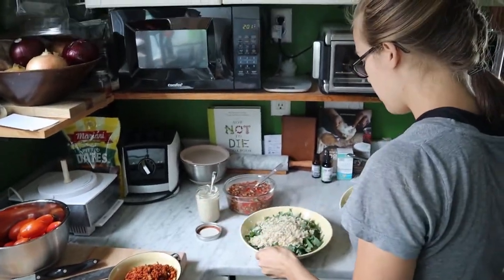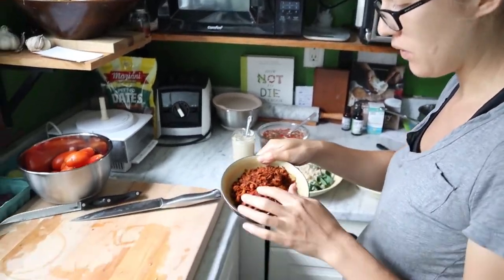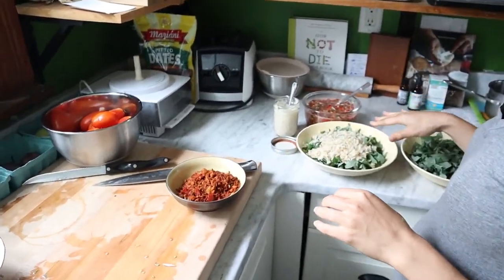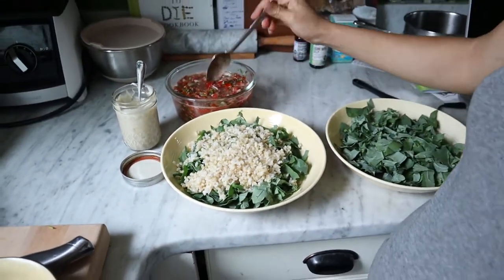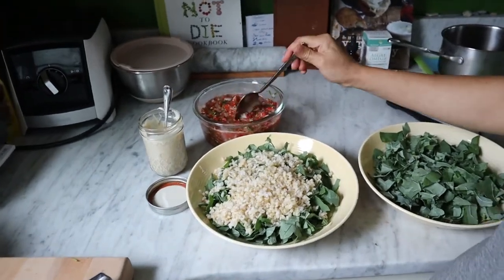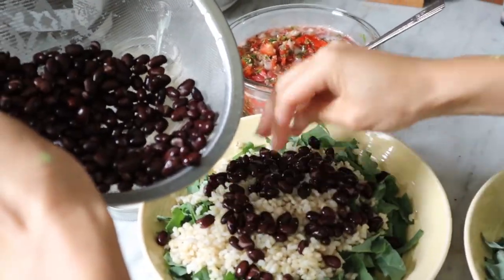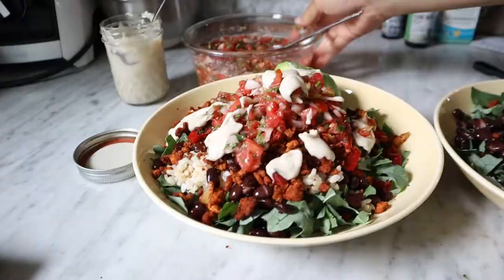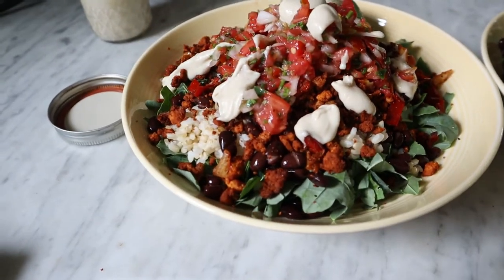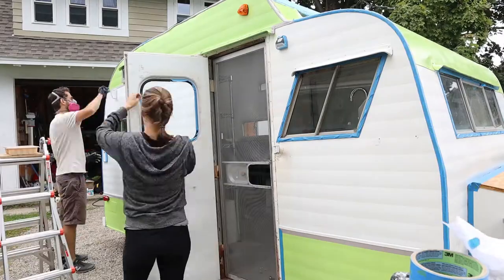We are having a lunch of leftovers — some random leftover taco stuff that was frozen, brown rice, and a can of black beans. And this is our first homemade pico de gallo salsa from tomatoes from the garden and cilantro from the garden. Now this is the finished product. After lunch, we carried on.